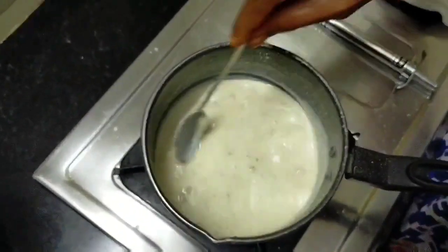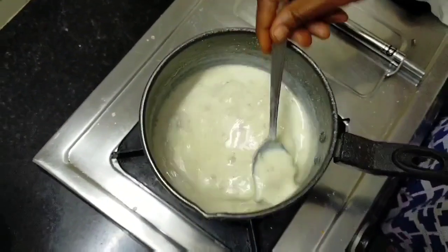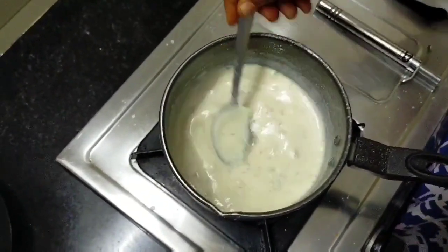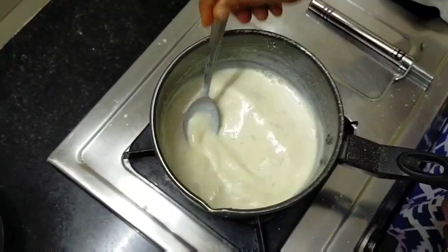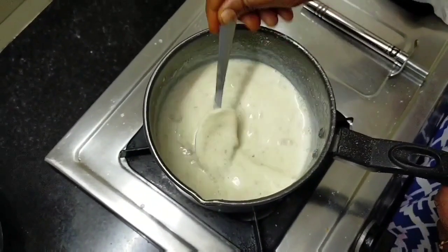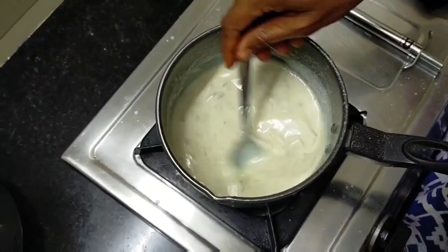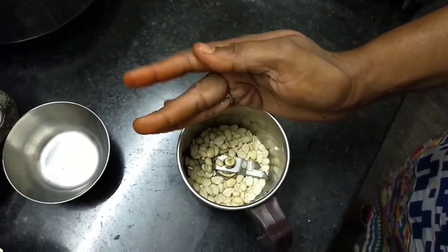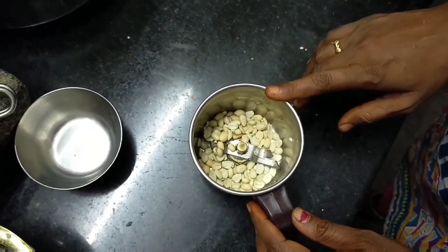Don't over-mix. Put this in a bowl and cut it. Pour this into a bowl and mix it well. I will add it to the mixture.